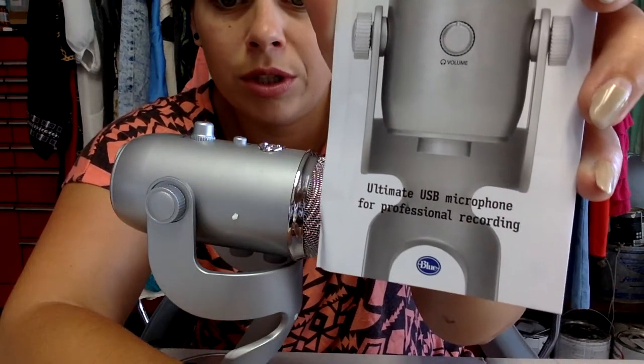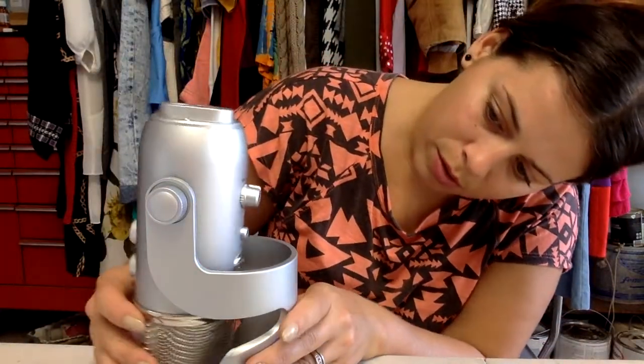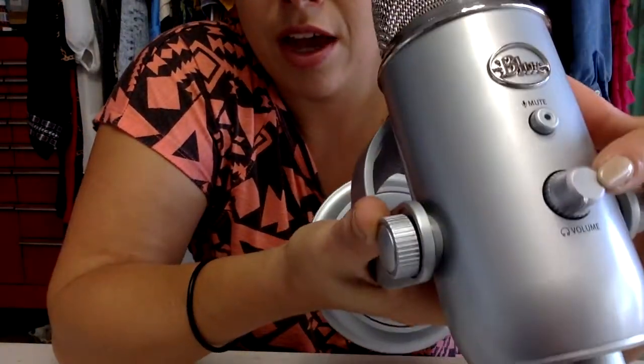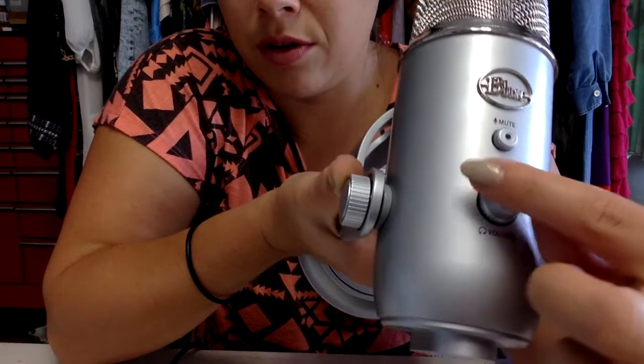Original or ultimate USB microphone for professional recording. Woo-hoo, I'm a professional! Look how cute that owl is. We have a triple capsule array, multi-pattern selection. The Blue logo indicates the front of the microphone — so this is the front. And it has a mute button and a volume button. Looks like it's turned all the way down. It doesn't click — it just keeps spinning forward and backward. Let's put it on medium and get to plugging it in.